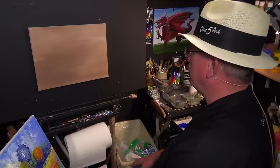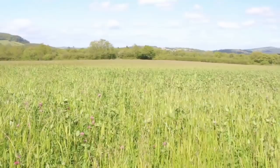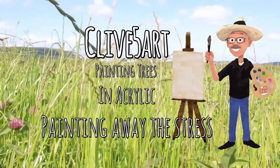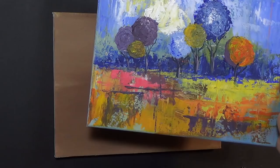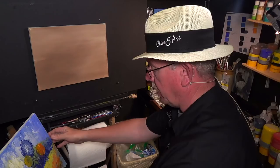Hello and welcome back to the studio where we paint away the stress of everyday life in Wales. We certainly do. We're going to be doing something a little bit different today. I found a painting that I did a while ago because I've been sorting out some of my old work, and I've come across this painting that I did with one of my grandchildren and I thought we'd reproduce that.